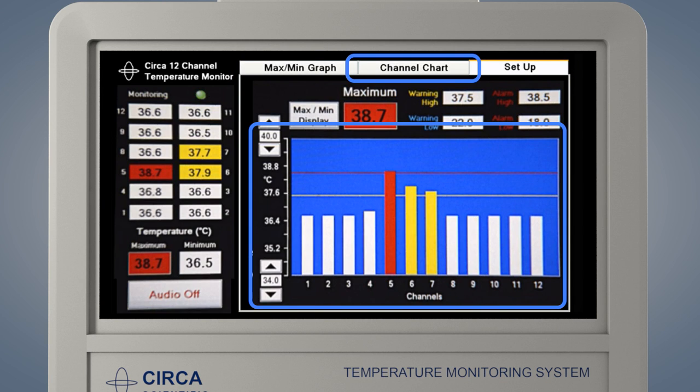Press the Channel Chart tab to display the Channel Chart screen. The Channel Chart screen displays the temperature of all 12 temperature sensors in an easy-to-understand bar graph. The temperatures are displayed from 1 to 12. Sensor 1 is the most distal sensor, which is closest to the stomach. Sensor 12 is the most proximal sensor, which is closest to the mouth.